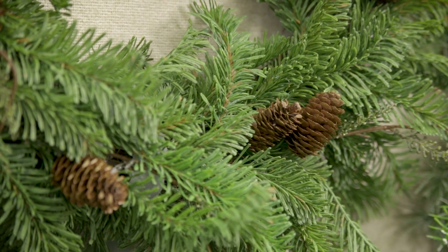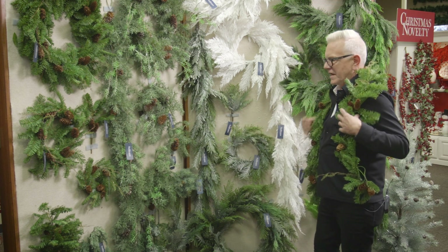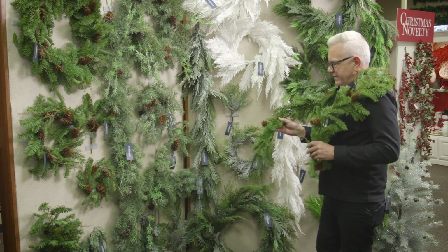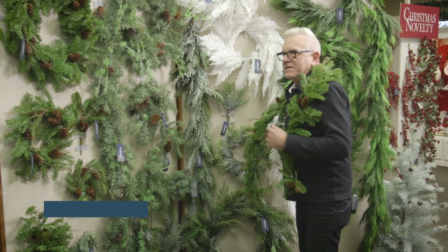When you grab it, you can just feel it — it isn't prickly, it isn't hard. You can still shape it and do all of those kinds of things. But really, honestly, the soft touch, the real touch pine is just the best, best thing ever.